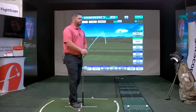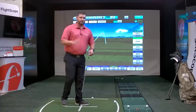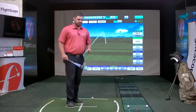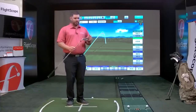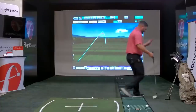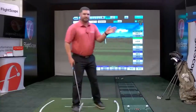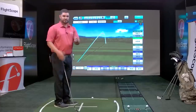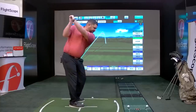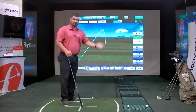Question from Alejandro: is there a difference in accuracy if I'm switching clubs without selecting the corresponding club? The radar only wants to know the club type — iron, wedge, or driver. If I grab my five iron and don't change the club in the app, everything will be the same except my groupings and averages will be mixed. The radar doesn't care if you're hitting a seven or a six; it just wants to know whether it's a wedge, an iron, or a wood.